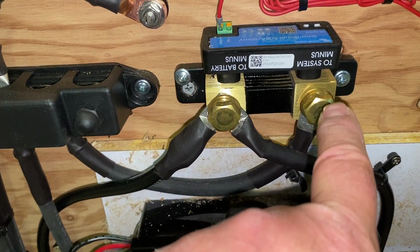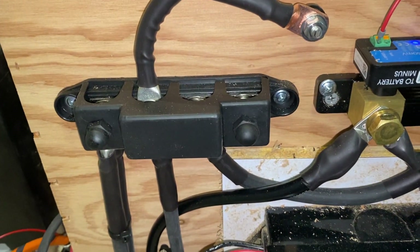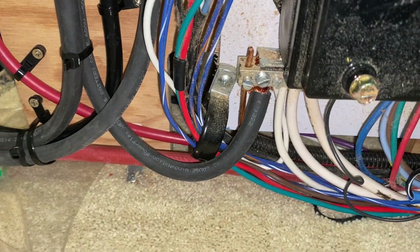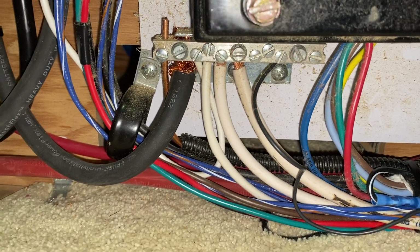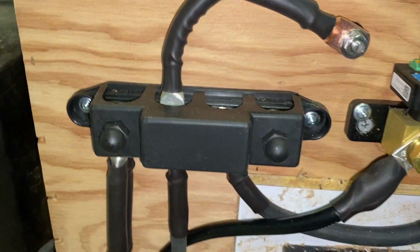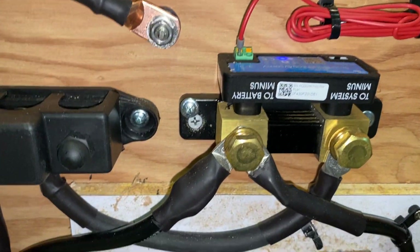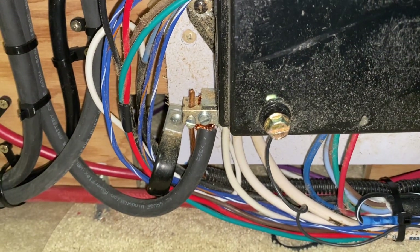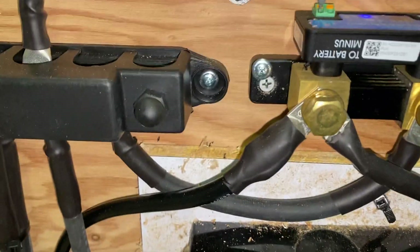And then this side says 'to system minus,' so this jumper goes over to the negative bus bar. Now the stock negative bus bar that came in the travel trailer is actually down here. But because I'm also installing some other electronics, I installed this accessory bus bar. If you weren't doing that, you would just go directly from here down to the negative bus bar, which is where the battery negatives were originally connected.